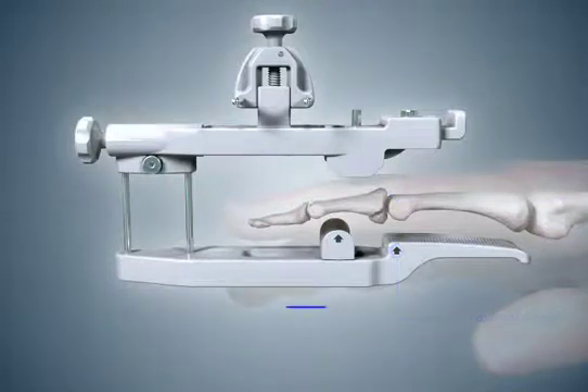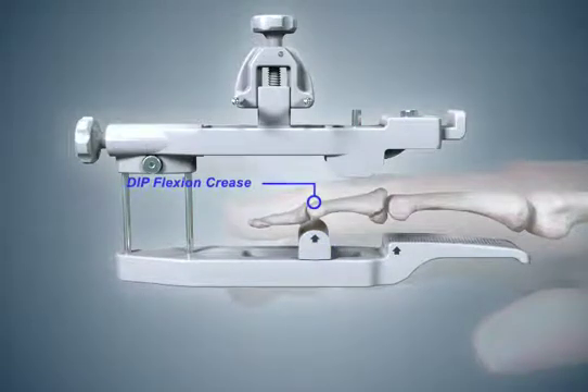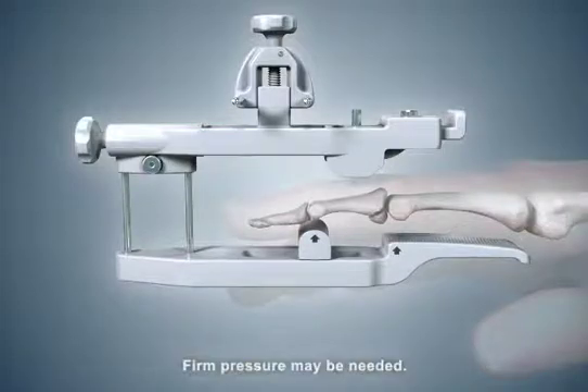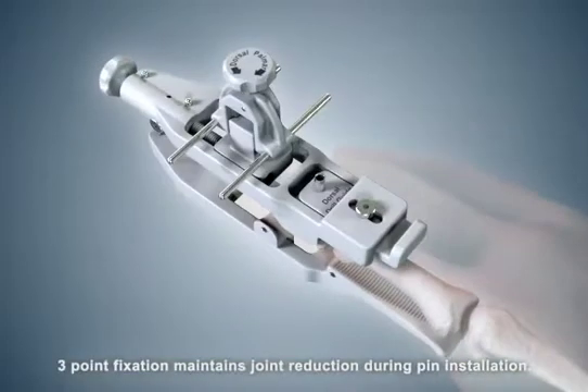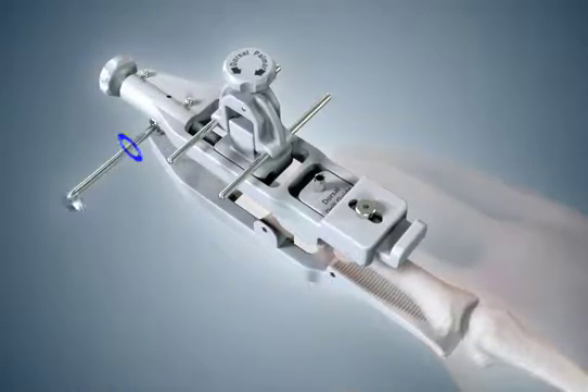Slide the distal pad until the distal arrow aligns with the DIP flexion crease. When this is done, reduce the subluxed middle phalanx by simultaneously applying manual traction to the fingertip while lowering the dorsal beam onto the finger. Lock the distal lock screw to maintain joint reduction.